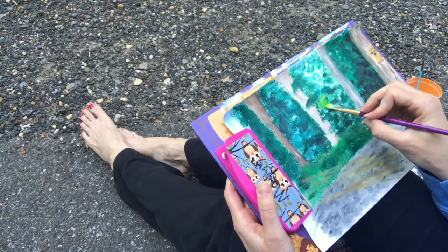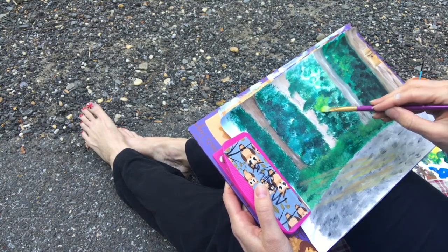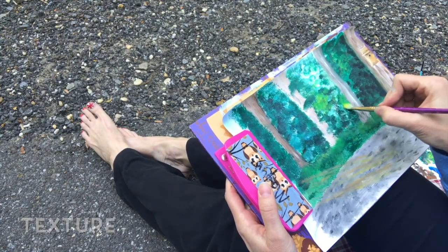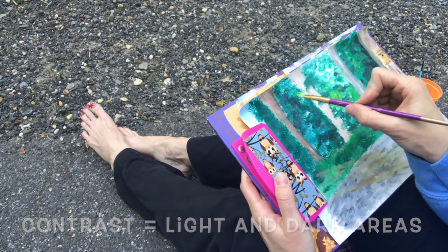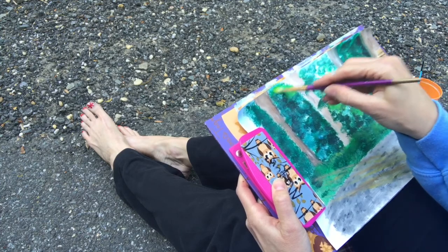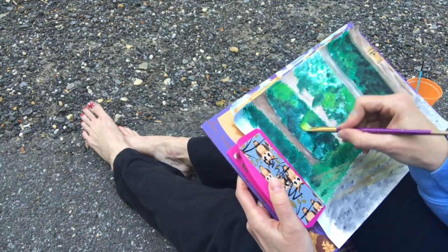Once I finished that, I just needed a few touch-ups. I felt I needed some additional texture and lights and darks — some extra contrast in the brush at the back of the forest. I'm looking at my painting and the scene, just seeing if there's anything I want to add or change before I call it finished.